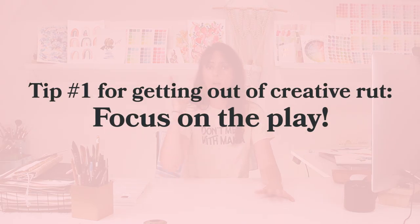Tip number one is to always focus on the play. So many of us, when we sit down to paint, we get this brain chatter going that says you can't do that, or that's not going to look good. Or we take ourselves way too seriously — we take our practice way too seriously, our approach to painting or whatever creative medium you're doing, whether it's music, poetry, painting, whatever it is. A lot of us take our practice and our end result way too seriously.